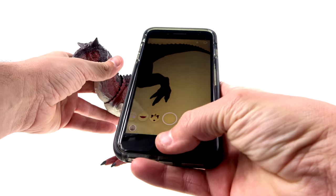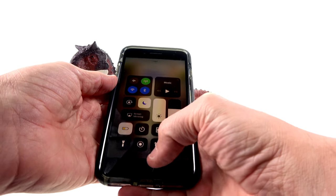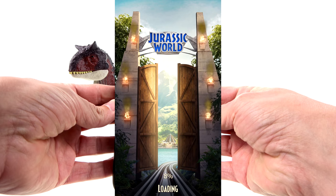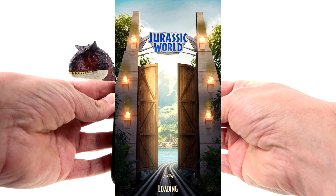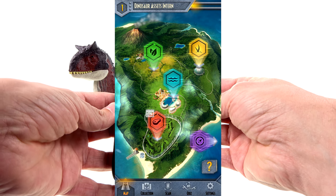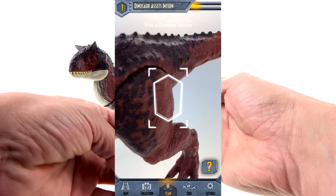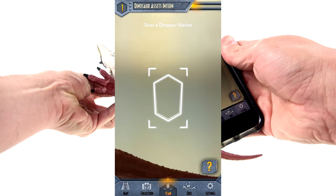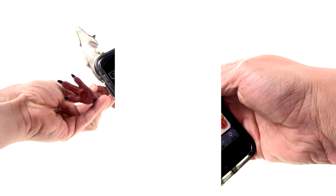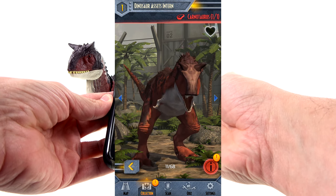We do have the Jurassic World Facts app, which is in Messenger, so let's load this up. Bring that back down, loading the little app up. We're going to click on the little scan button, and let's bring this around to where the foot is — there we go.